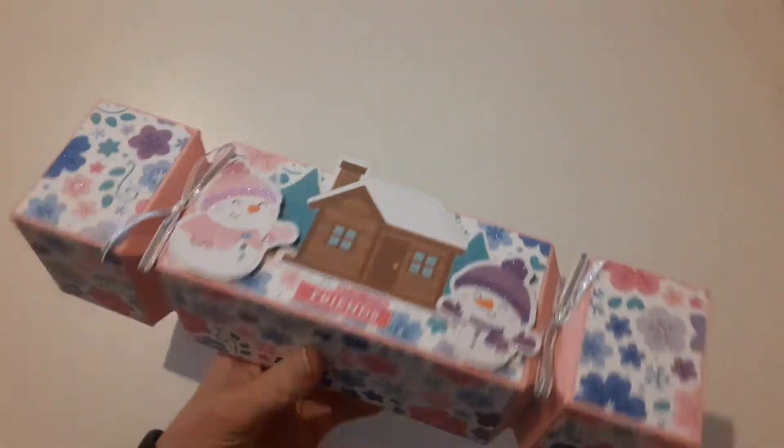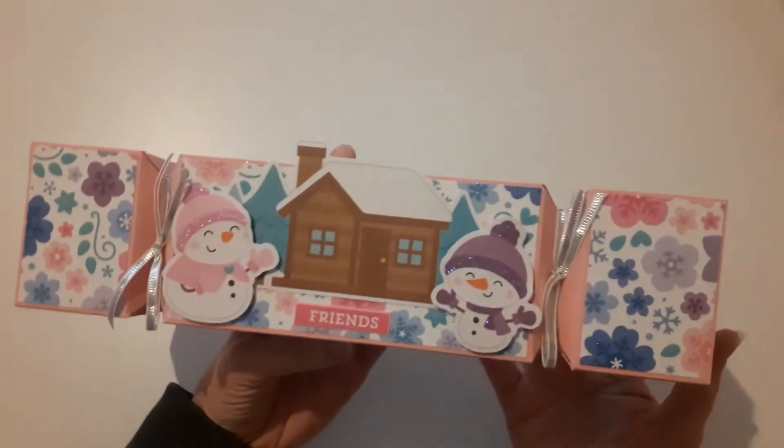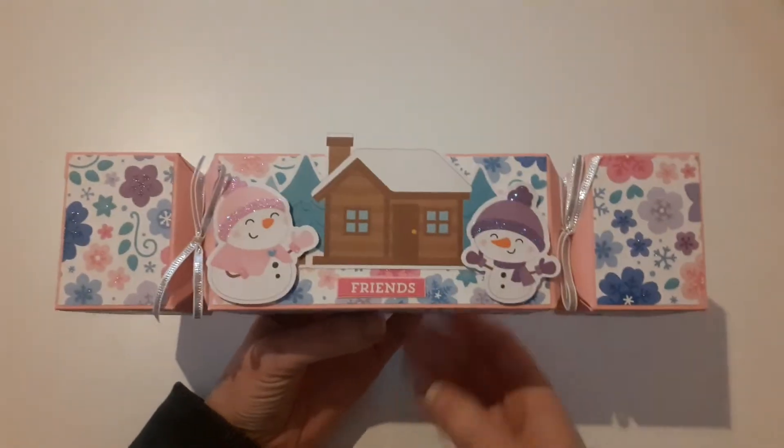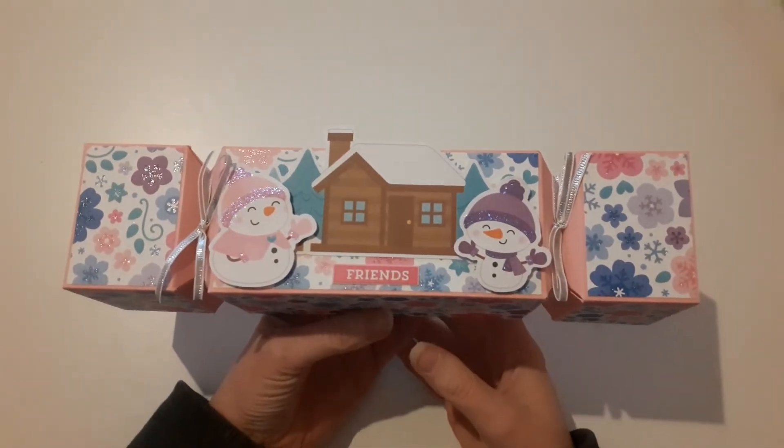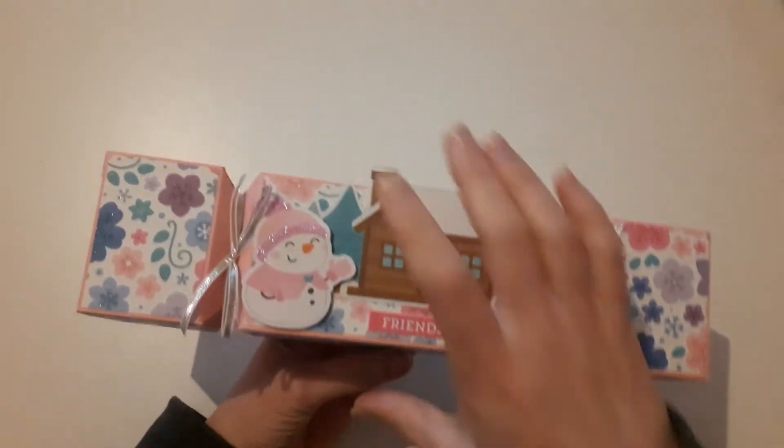So this is one of the projects. I just wanted to quickly share that with you, and it's decorated all the way around. It is a really large cracker — it's made using one piece of 12x12 cardstock. It's a gorgeous, gorgeous cracker.